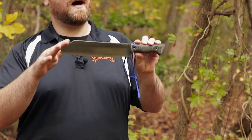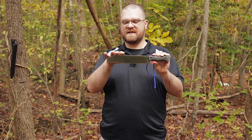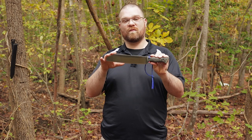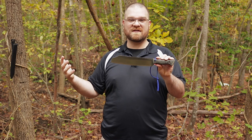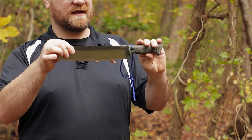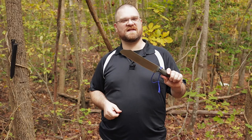So this is the Condor Woodbuster. This is a Blade Sports legal knife, meaning the dimensions, weights, and everything are within spec so you could actually take this out and run it through a competition course — an affordable knife to do it with. But a lot of us aren't actually out there doing competition stuff, so I'm looking at this knife thinking I could do a lot of good camp stuff with this. Let's go see what it can do.